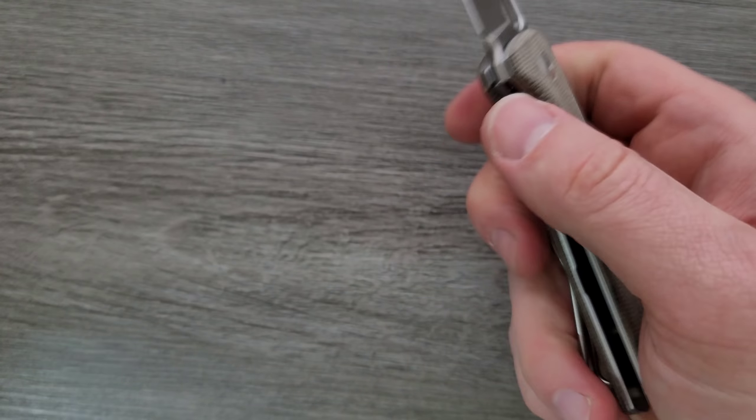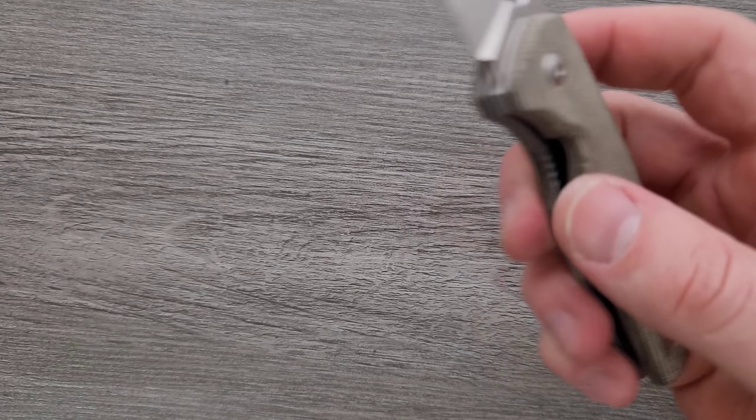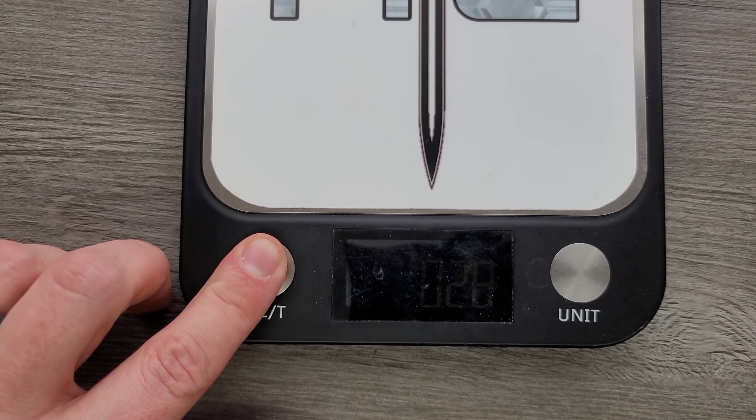We didn't look at the inside — let's take a look. We are looking at a little bit of milling. You can see it better back here on the steel liners, which is good, because that little bit of milling goes a long way when we're talking about steel, which is heavy.